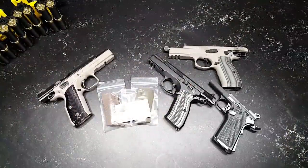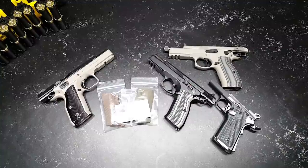CutterBoy32 here. Check it out — what we're looking at are a couple different pistols here with a variety of grips. The one thing they have in common is they are all G10 grips.